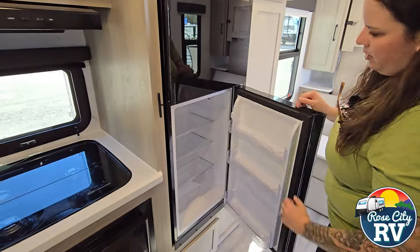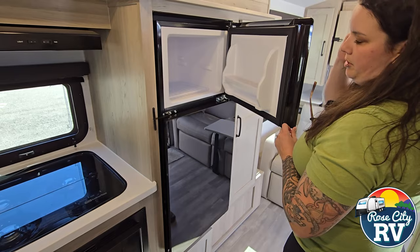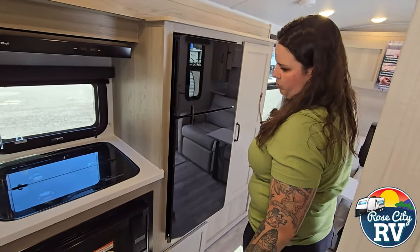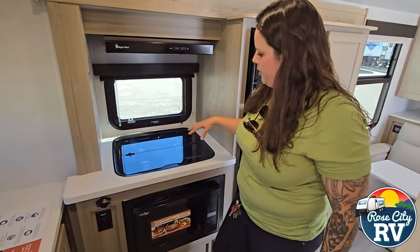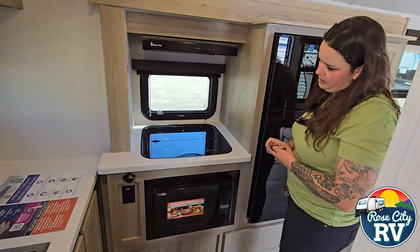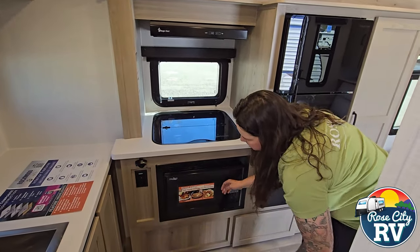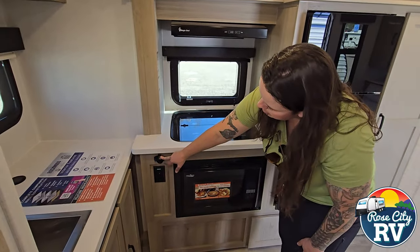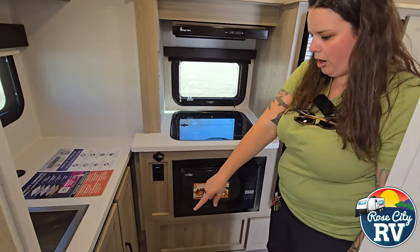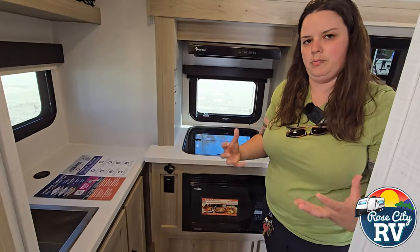Now we have our refrigerator here — this is a very large refrigerator in a 17-foot trailer in comparison to what there would be even two years ago, and that's going to be 12 volt as well. We have a three-burner cooktop here with no oven — I would say 95% of people don't use an oven so it's really wasted space. It allows them to put the microwave in this location, so standard size microwave, pretty nice. There's a 110 outlet here and a bottle opener, because we all need that when we're camping. Our furnace is located under here — not ducted or vented because this being such a small trailer it's going to heat up really fast.